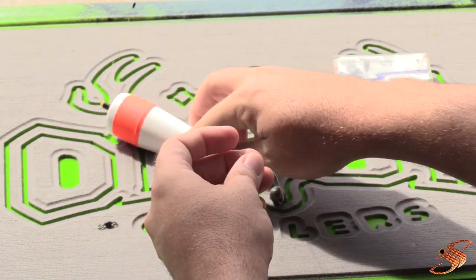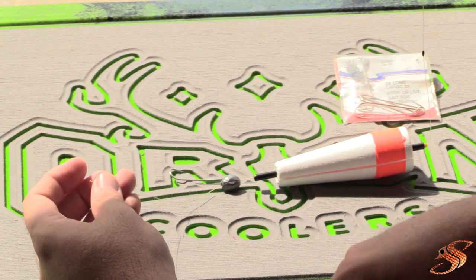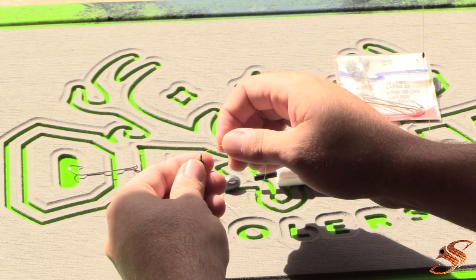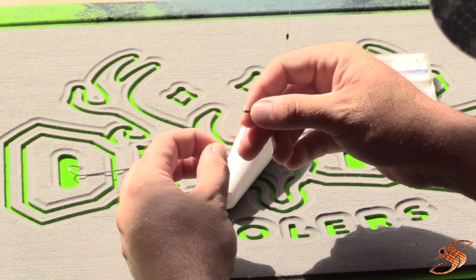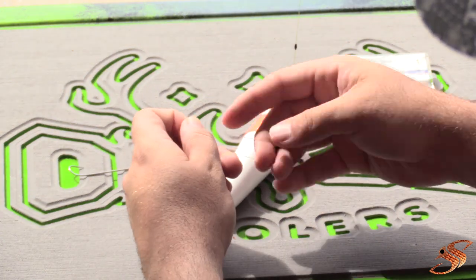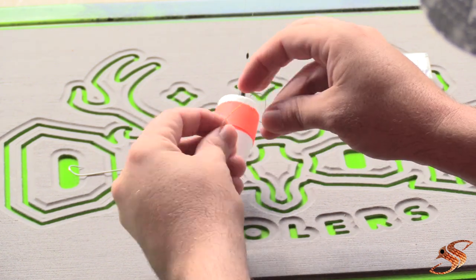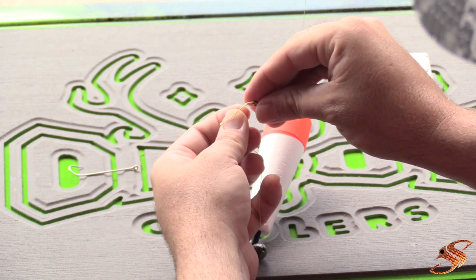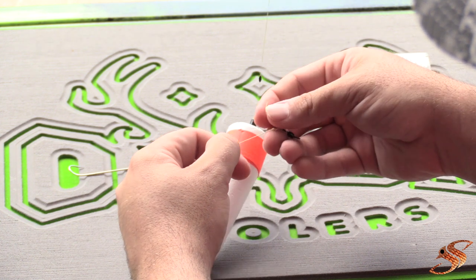All right, now we have our bobber stop, bobber, and lead. Next thing we want to do is add a swivel — this is our 40 to 50-pound class swivel. If you're using braid, you want to make sure you're double looping this, going through twice, to prevent slippage. Then tie your fundamental knot — a Palomar knot or whatever knot you choose — anything that's going to hold up. Put it back through the hole and pull it tight.